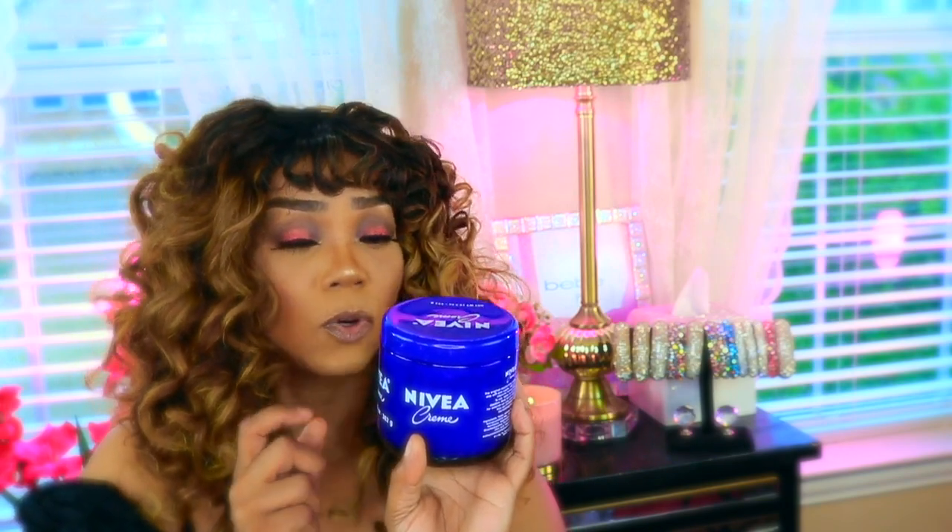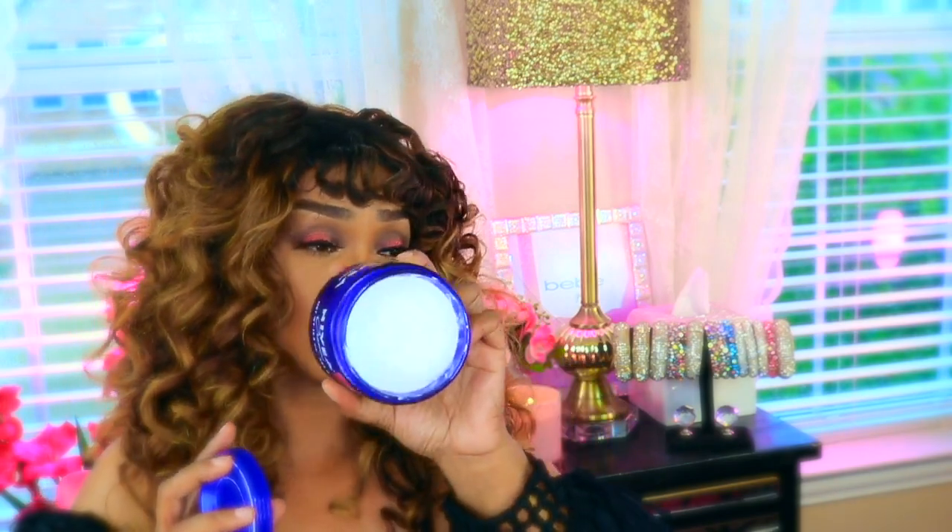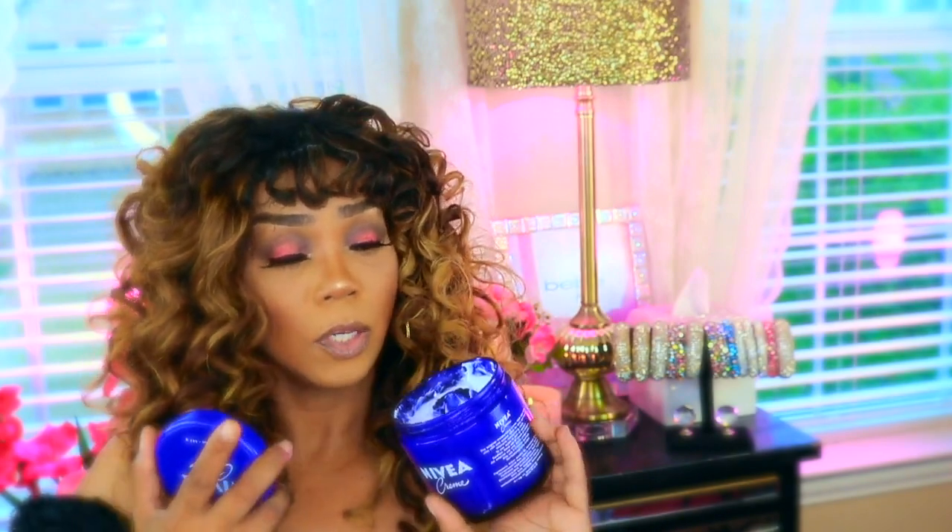My last thing that I'm gonna show you guys that you absolutely should buy is the Nivea cream. I love it — I've had it a long time and I use it all the time. It lasts a long time and it's only $5.99 at Walmart. The Nivea face cream is great for moisturizing, especially if your skin is dry. Use this before you put on any makeup, after you wash your face — always moisturize your skin, y'all, because it leaves it so beautiful. If you guys are actually taking care of your skin, your makeup looks so much better.